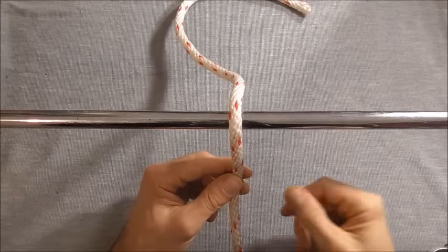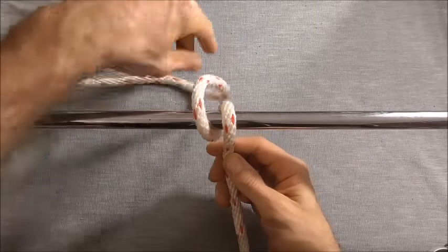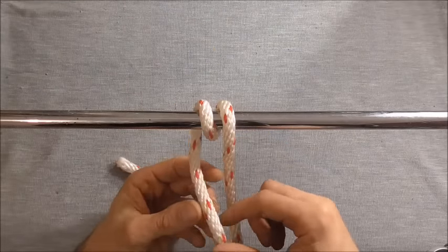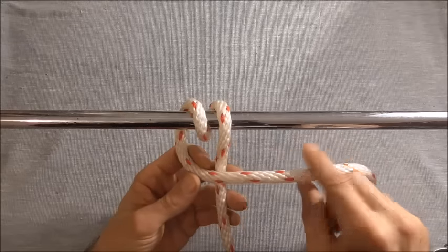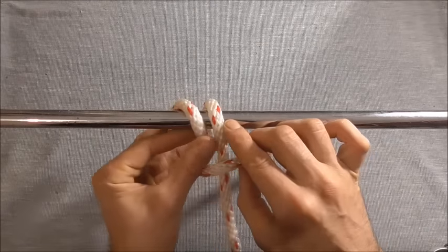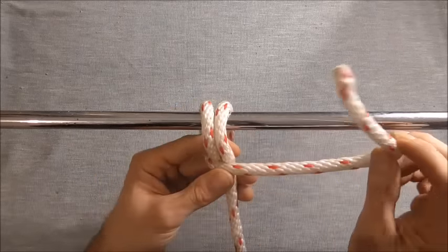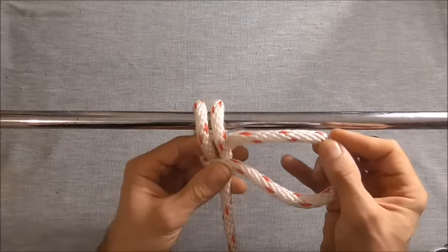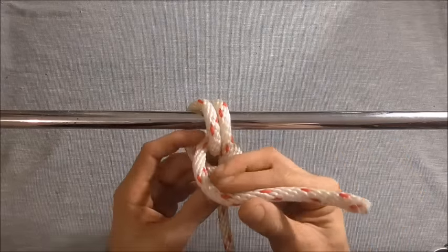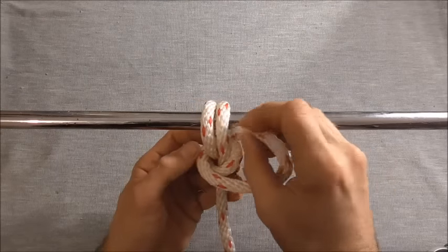I'm going to start by taking my rope over the rail and coming in and around again for a round turn. I'm going to take the working end over the standing part here, I'm just going to insert my finger through here to give myself a little bit of space, and then I'm going to take the working end through those two loops and then around and through those two loops one more time.